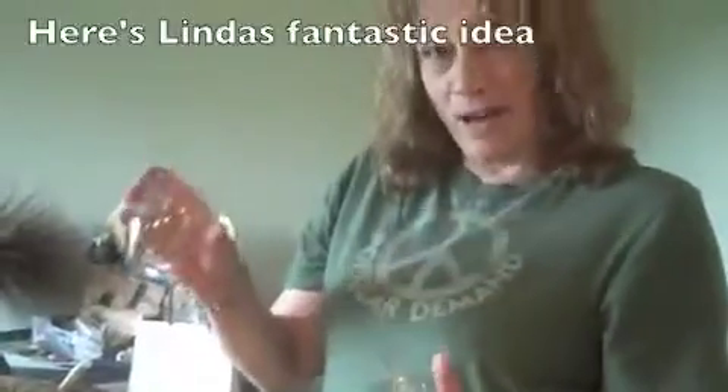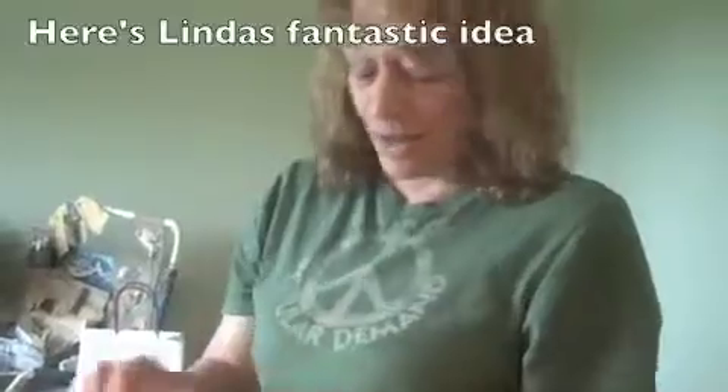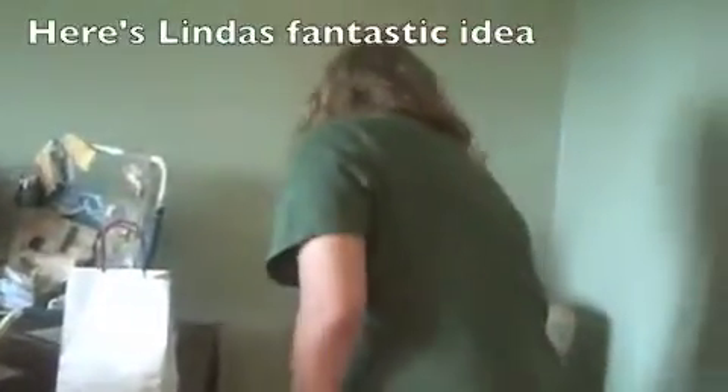We want full participation in this class — full participation! You take a wine glass. The diameter of the goblet is usually the same as the diameter of the base. Usually, but not always. So what you do is you take a wine glass.